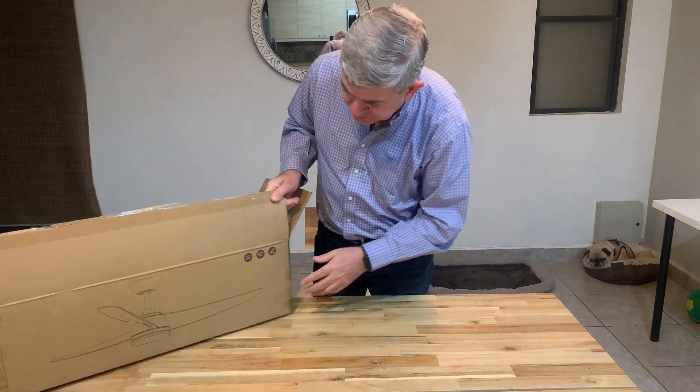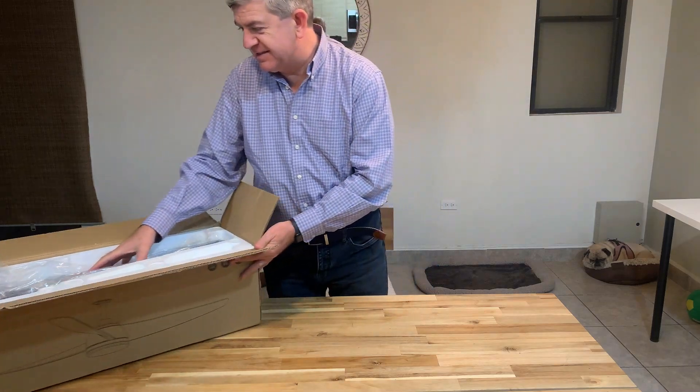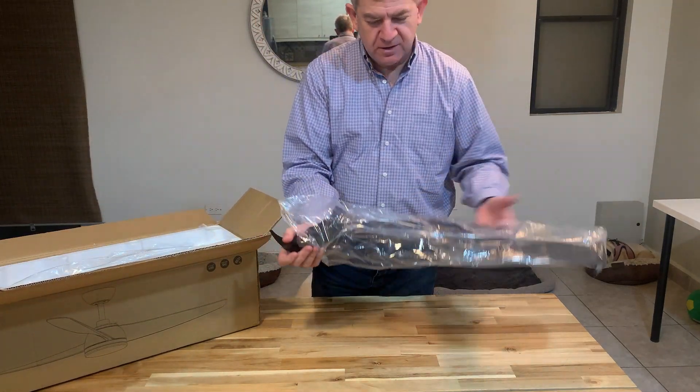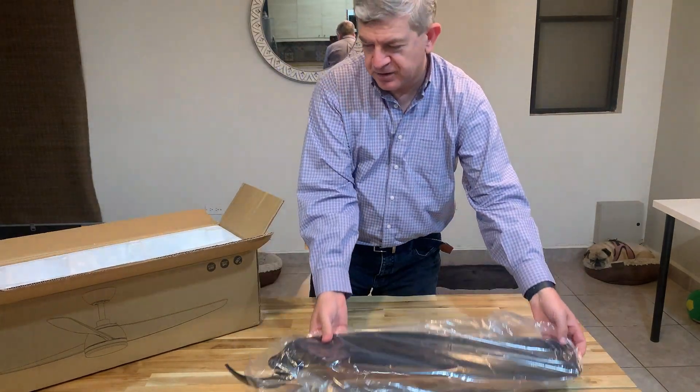Hi friends, let me show you this ceiling fan that I received with light for reviewing purposes. It has these large wings. It's a black unit.